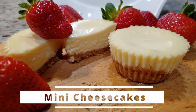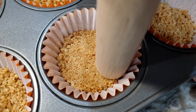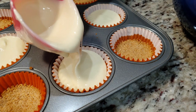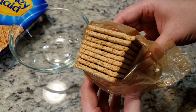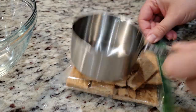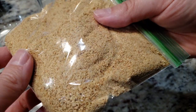Today we're making these rich and creamy mini cheesecakes. Grab your muffin pan and cupcake liners. These are super easy to make, and if I can do it, so can you. Let's get started. First we're gonna start off by making the graham cracker crust. We need exactly 7 graham cracker sheets. We're gonna toss them in a sandwich baggie and crush them up with the back of our measuring cup. If you want it done quicker, you can always use a food processor.